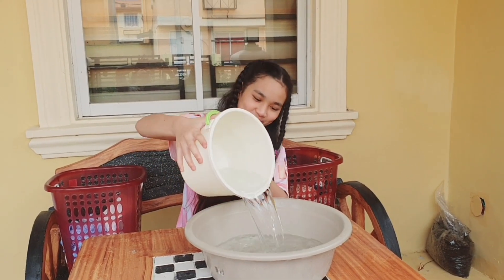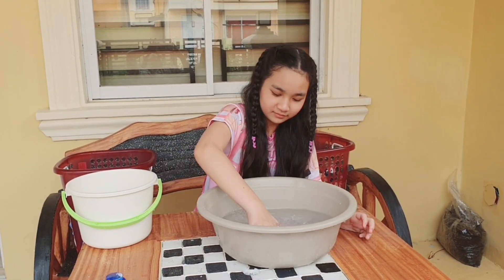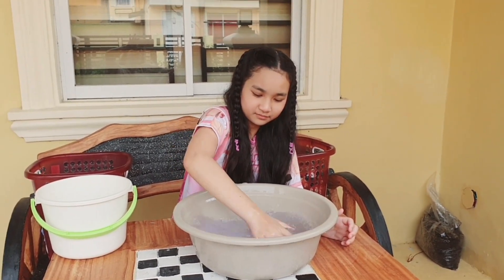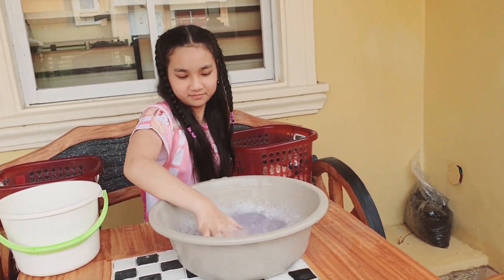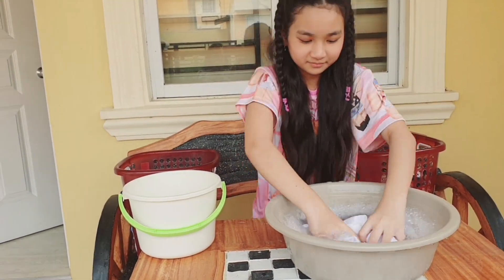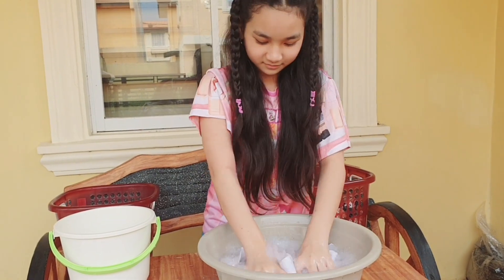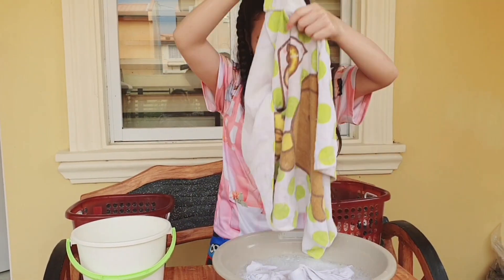Fill the basin with water and the appropriate amount of detergent. Mix it with the water to form suds. Soak first your white clothes. The purpose of soaking clothes is to loosen dirt and save time in getting them clean.